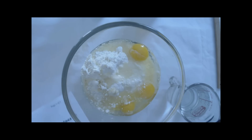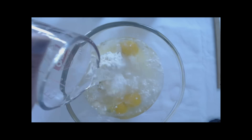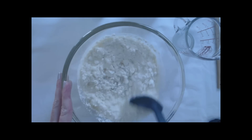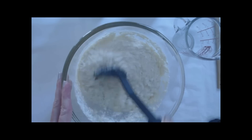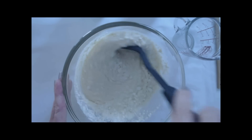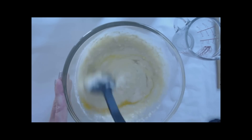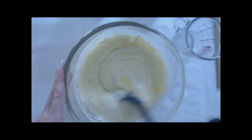Cake mix, eggs, oil, and a cup of water. You want to just stir this together until it's moistened — break the yolks. You don't have to worry about it being perfectly broken up; there are going to be lumps and that's okay. You can use an electric hand mixer if you want. As the yolks break up you'll see the yellow appear.